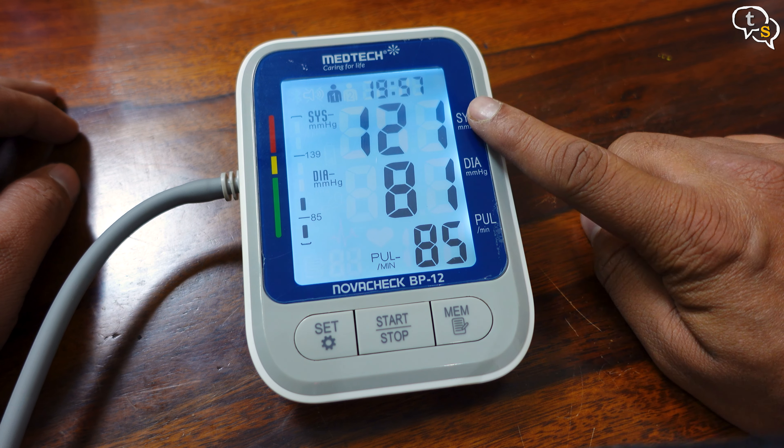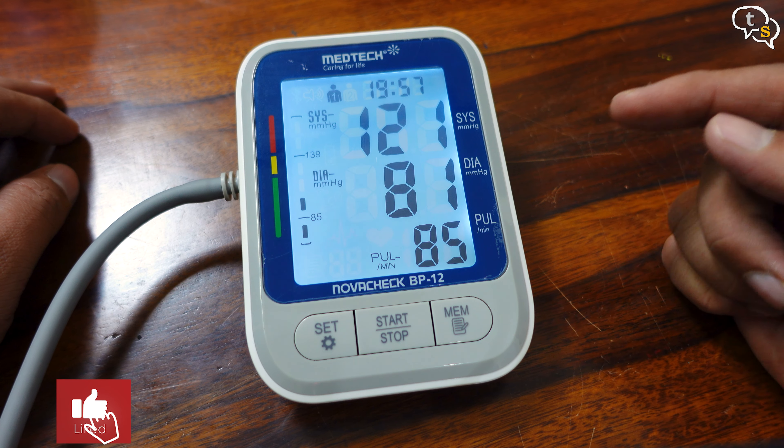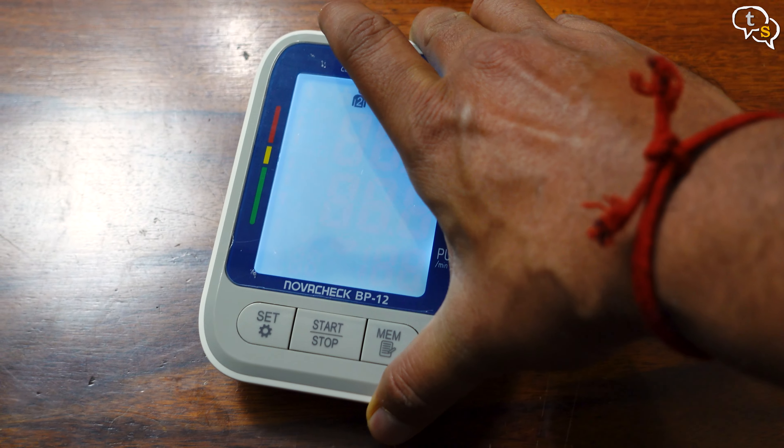That's my reading. I think a healthy BP is around 120 by 80, so 121 by 81 should be fine and the heart rate is 85. The rubber feet below the device keeps it from slipping around when being used.